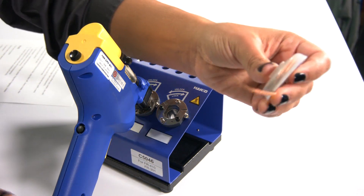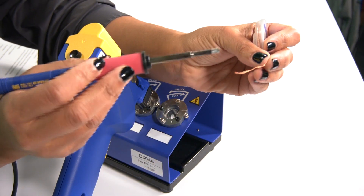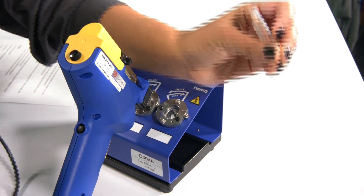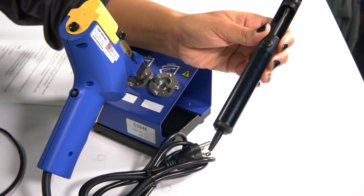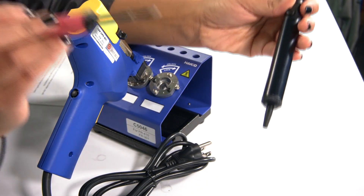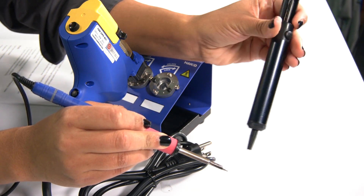One way is to use the solder wick. When you use a solder wick, you have to have a soldering iron to melt the solder with one hand and wick away the solder with the other hand. The other manual way to desolder is to use this plunger type. It's manual — you have to hold the plunger in one hand, and with the other hand melt the solder. Once the solder is melted, you depress the button and it takes the solder away. Those are two manual ways of desoldering.